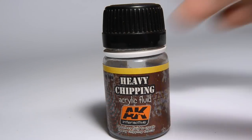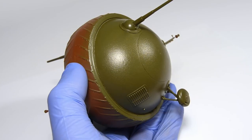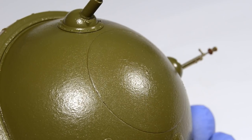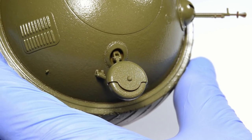Now we need to cover the model with heavy chipping fluid. Spray the fluid evenly over the entire surface in two smooth layers. This will give us a solid foundation for lots of chipping.